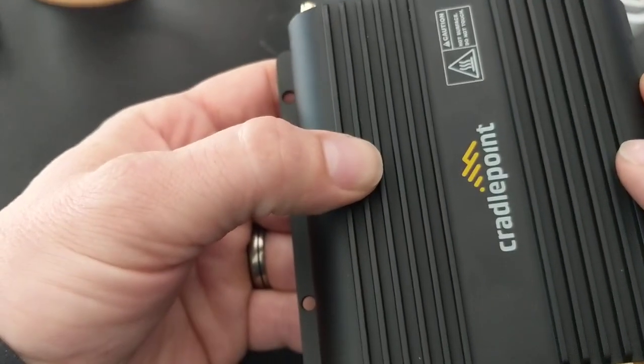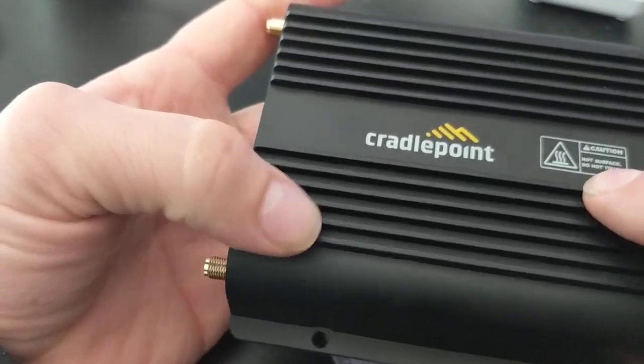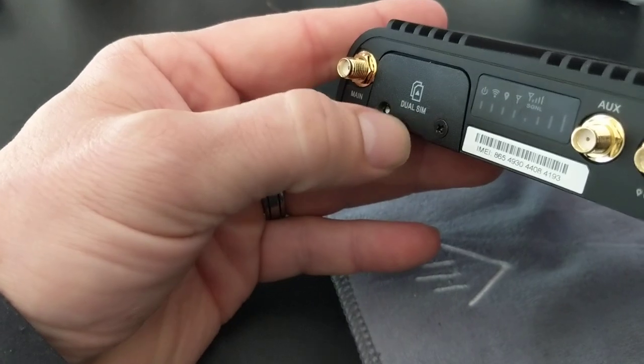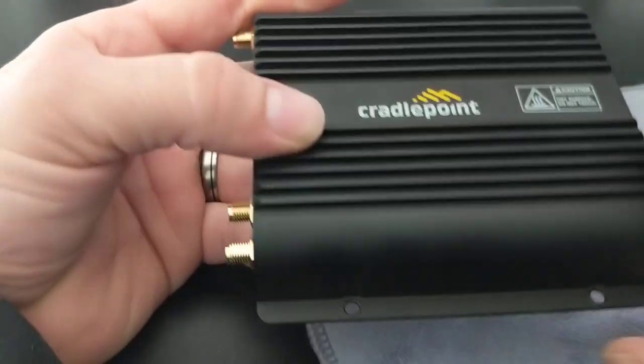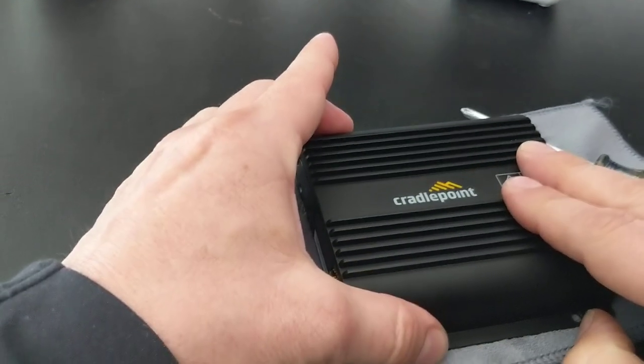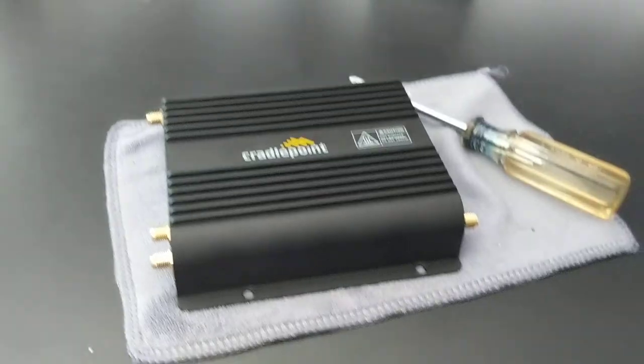And that's about it. Once you get that in, you'll power it up and it will register the device to the SIM card you've installed, provided you've obviously got an active account. Don't forget to subscribe — click below. Thanks a lot, take care.